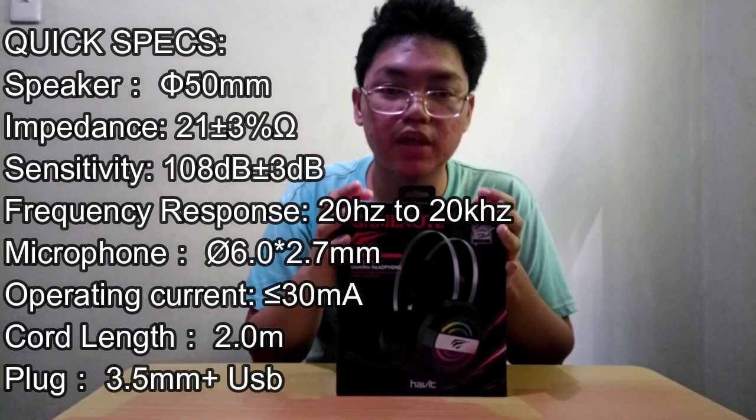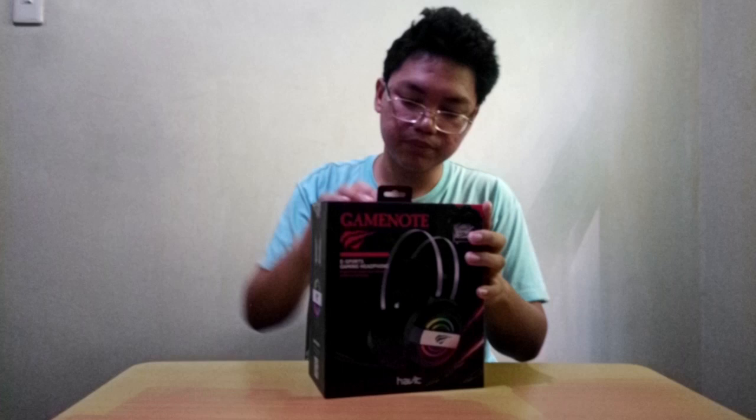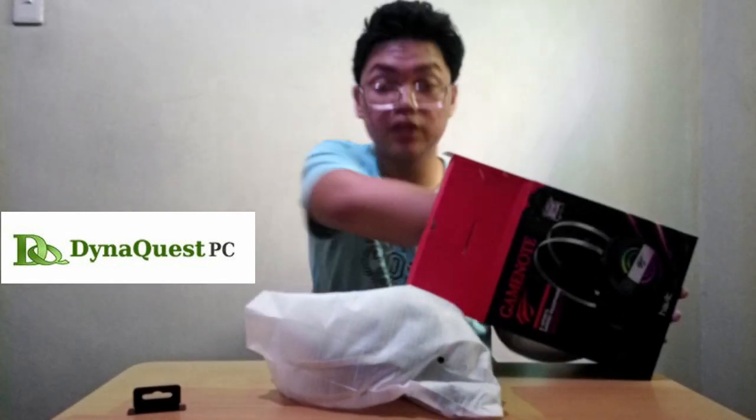So guys, this is our second unboxing in this channel. If you want to watch the first unboxing video, you can look it up here. So let's start. Dahil quarantine nga ngayon, ilan lang yung mga nagde-deliver na available. Ang laman ng box is yung headphone saka itong warranty card. Wala na syang ibang laman.